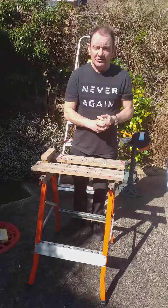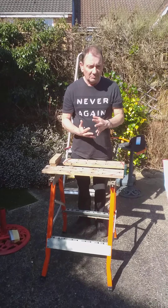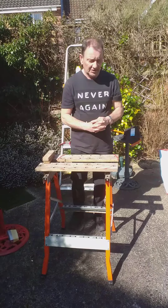Today we're going to look at some power tools and how to use them to improve things around the house and garden. First of all, health and safety.